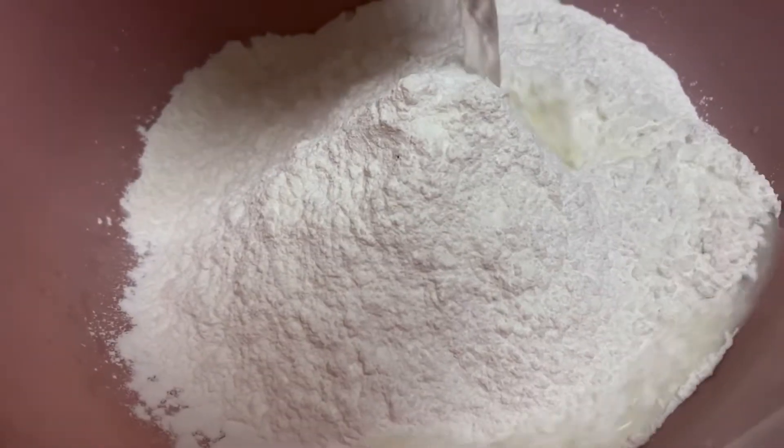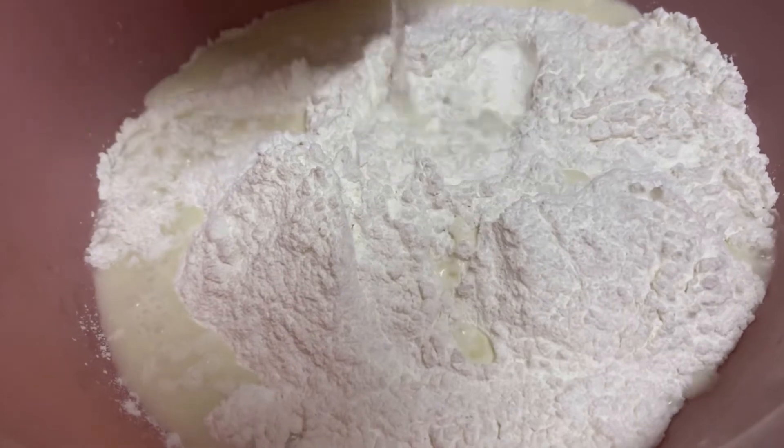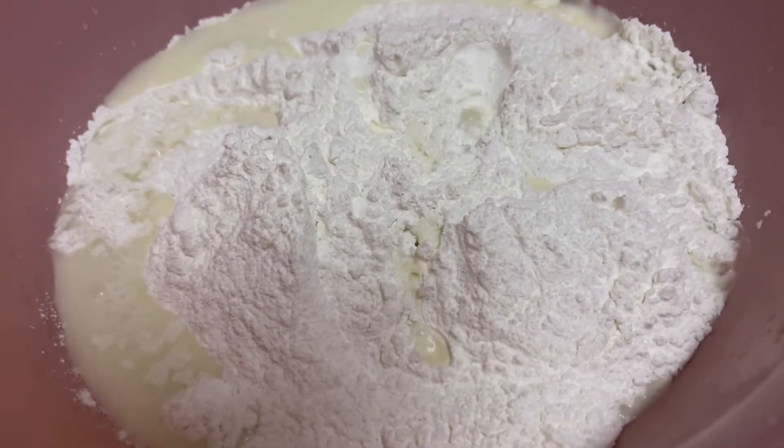Hi, we are going to make sweet coconut porridge with glutinous rice dumplings. First step is combine flour, lime water, salt and a bit of water.